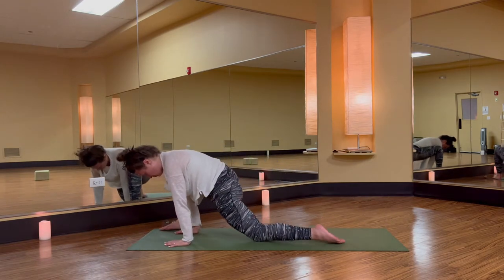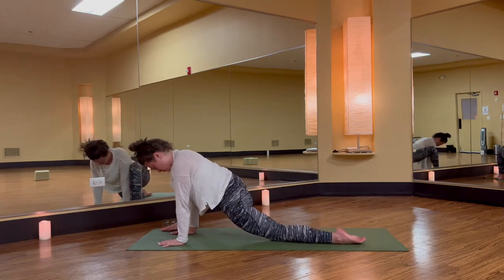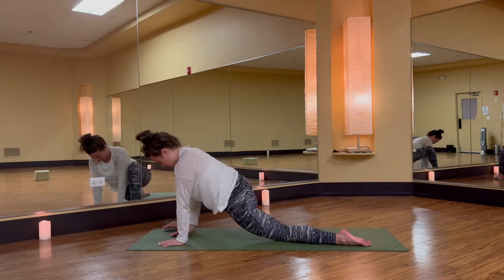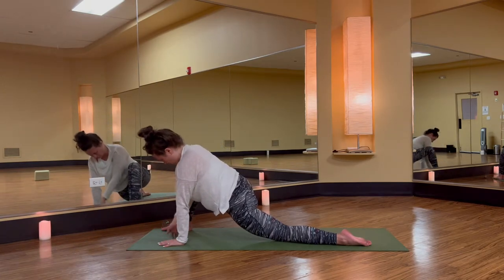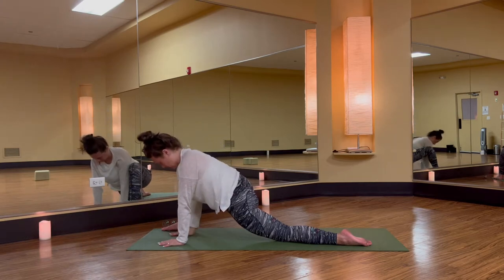Take a big step forward, right foot outside of your right hand — your passive lizard lunge. Inhale, reach your right arm high, and exhale, right hand return. Inhale, right arm up, twist from your waist, and exhale, right hand down. Once more, big breath in, twist, and a complete breath out, right hand down.